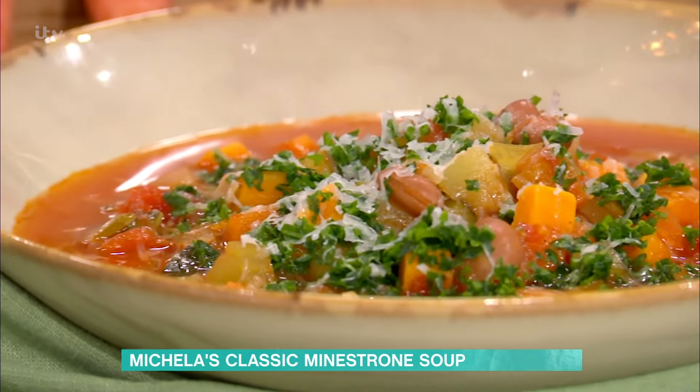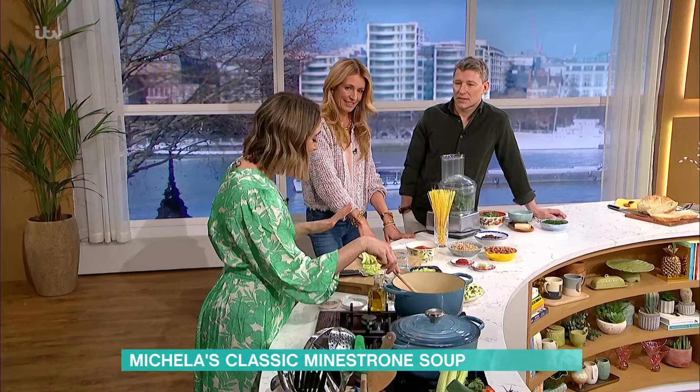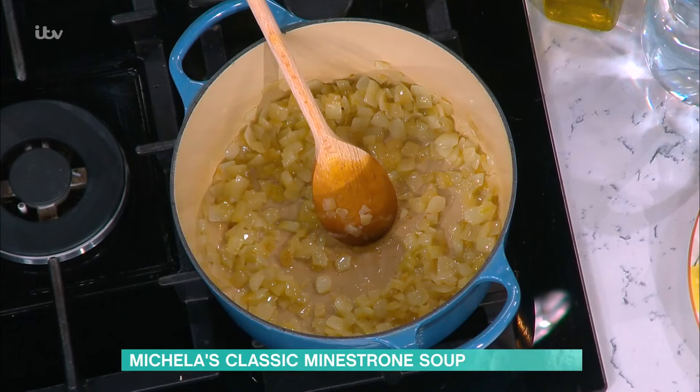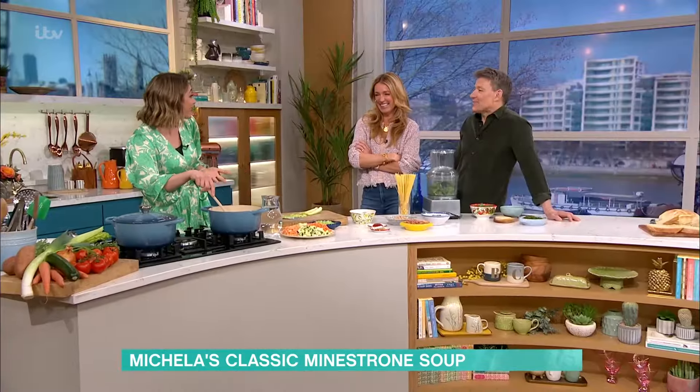My mum, when she spent all day doing something — shopping or whatever — and my dad liked to come home to dinner on the table, she'd just fry an onion. Because he'd walk in the door and go, 'Oh! How long have you been cooking?' Slow and low — it was just the onions. Very cunning.